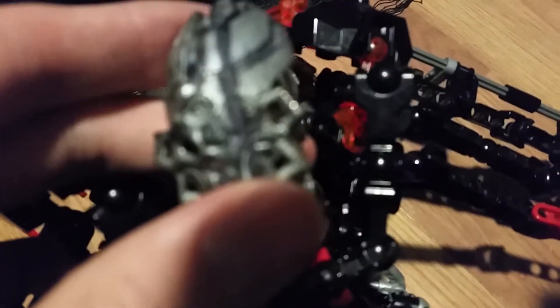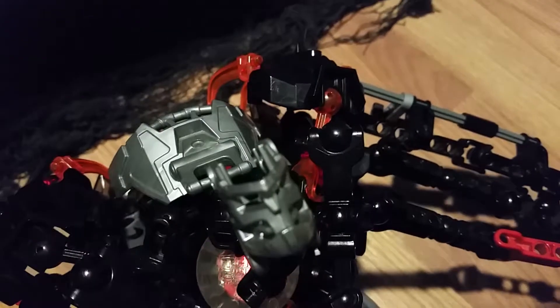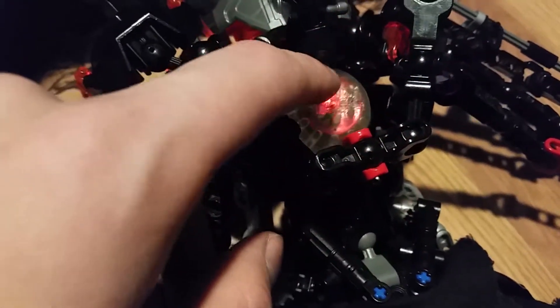And here's a modified mask. Underneath it, there's this thing — it's like an eye, almost.